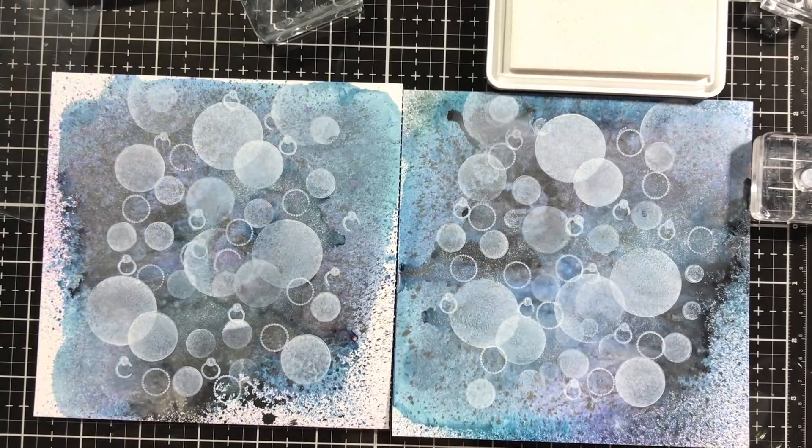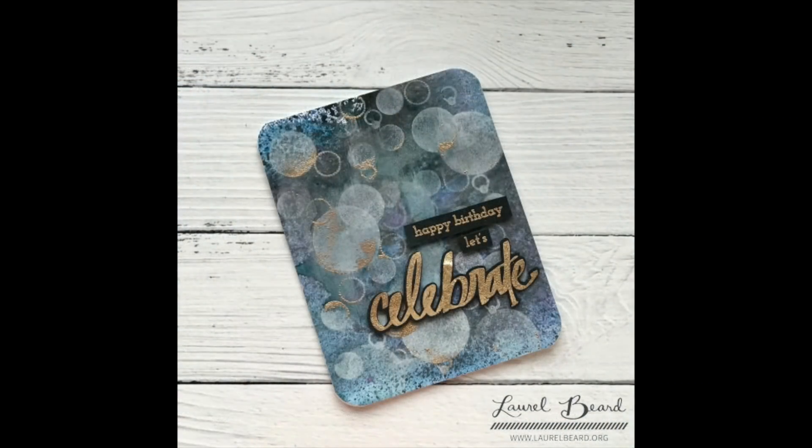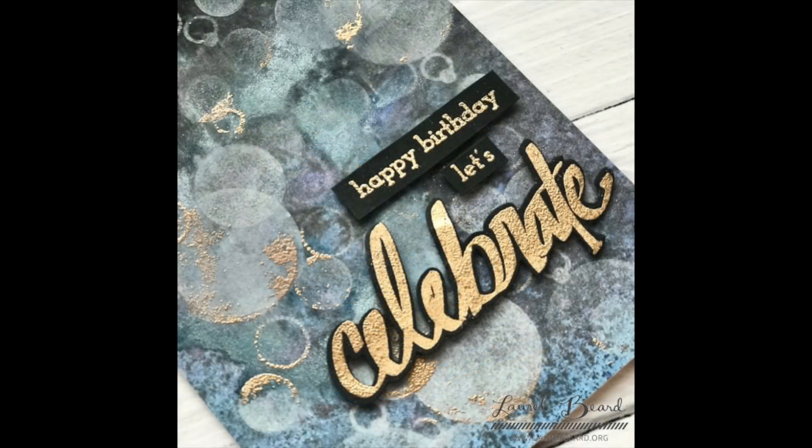Once I'm happy with the placement of all my dots, I'm going to finish off the card. I added a sentiment and a word die, all from Altenew - all supplies are linked below. I also tied in a little bit of embossing powder. That is Altenew's rose gold embossing powder, and when I went to sprinkle it on, it actually stuck to some of those circles because I used pigment ink. I wiped some away but left some and heat embossed it, because I think the scattered embossing powder in the background tied into the embossed sentiment and die-cut word as well. That was a happy little mistake!